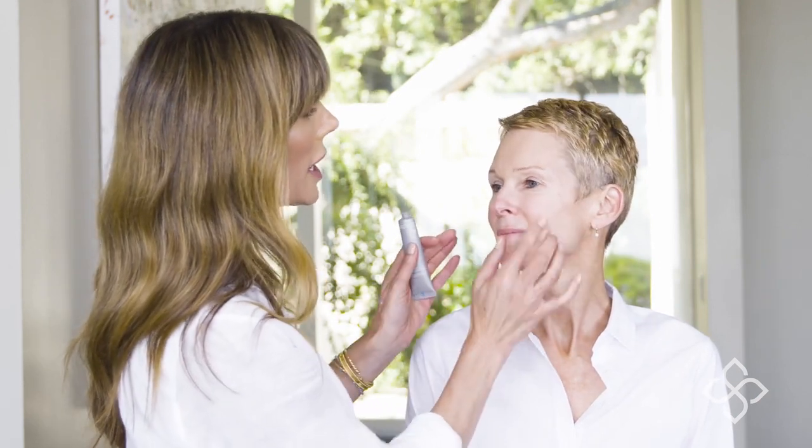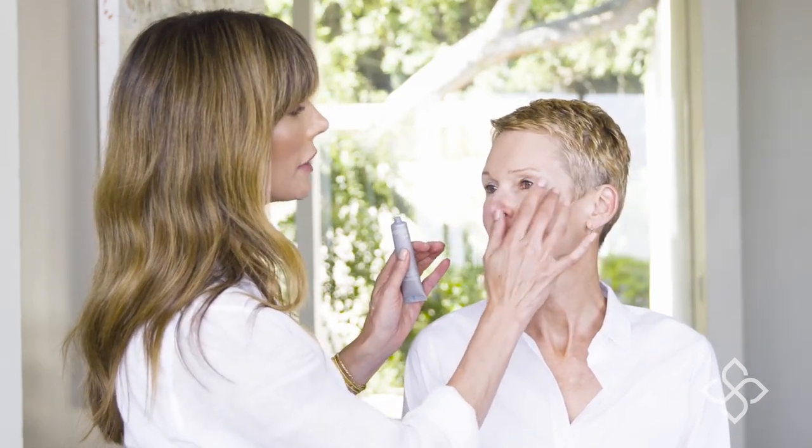This is a product that you don't want to put everywhere — you just want to target the areas that you have lines, wrinkles, or enlarged pores. It's amazing also if you have puffiness around the eyes; it's going to de-puff around the eye area. We're going to start by targeting the lines and wrinkles around her eyes.